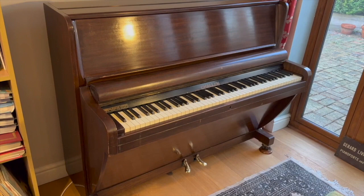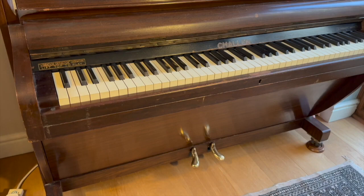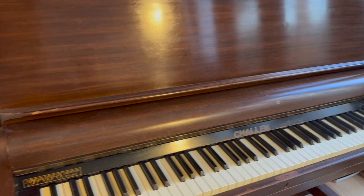Hello, this is an assessment of a Challen upright piano made in 1937. The client has kindly allowed me to video this in his house and to put it on the internet. I've been hoping to do one of these for a long time because there are lots of Challen pianos in the UK and I'm hoping this might be helpful to somebody.